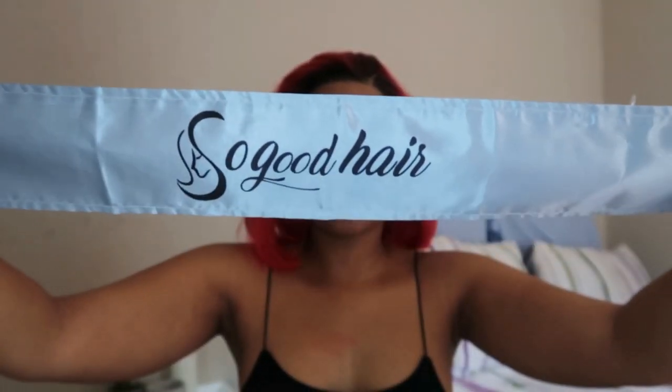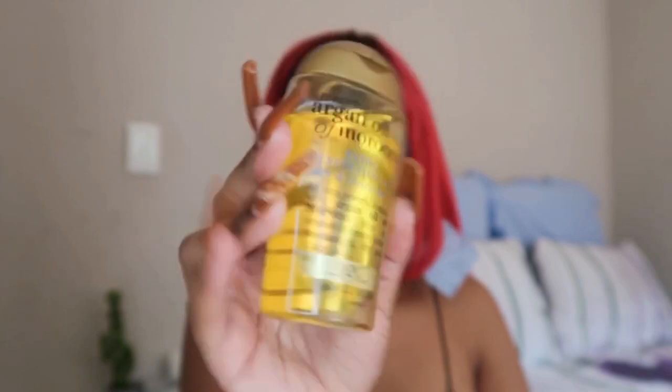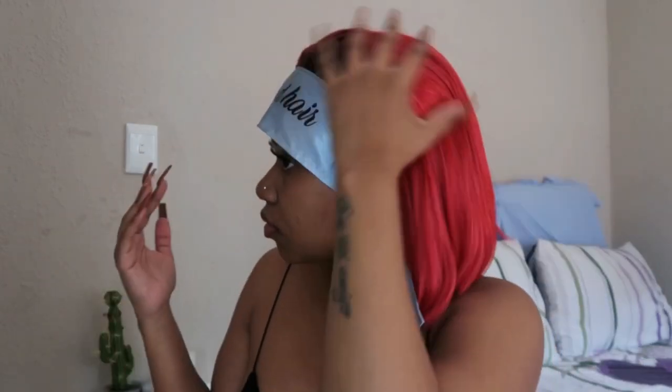I'm going to take my So Good Hair satin scarf to just lay my frontal down. Then I'm going to take a drop of the Argan Oil of Morocco and rub it onto the hair just to add a little bit of moisture.